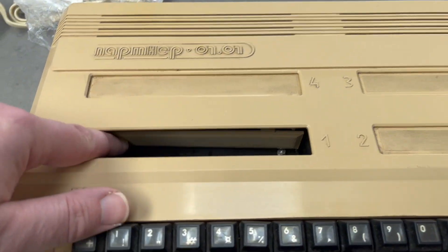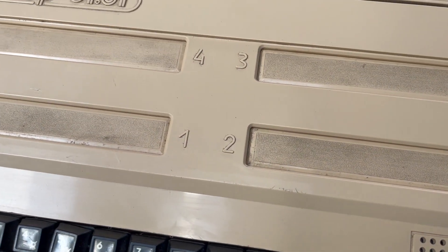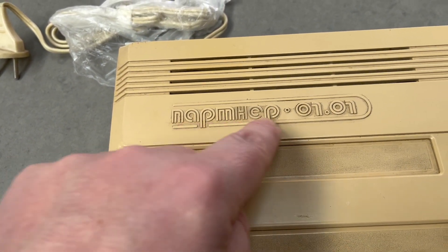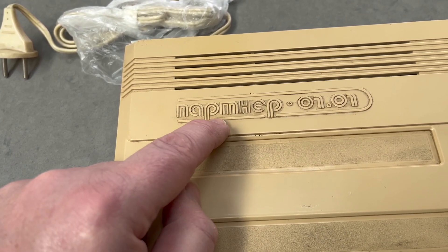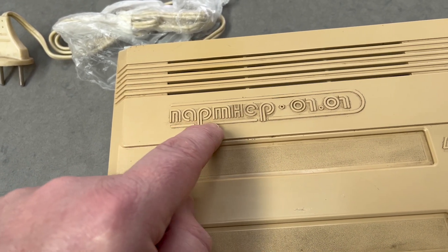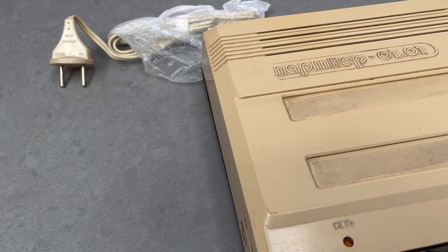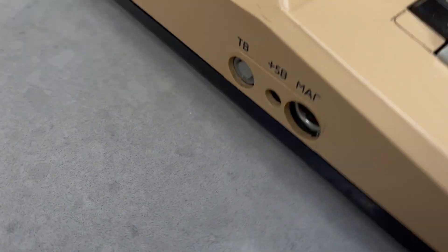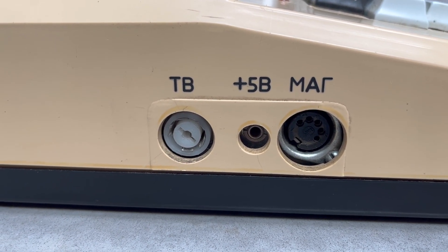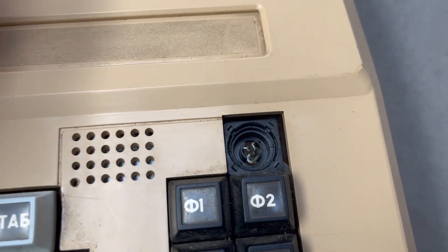So here it is — four expansion slots. I'm thinking maybe 'Partner' — maybe that's a P, P-A-R... that's N-E-R. Maybe 'partner' or something. I'm sorry, you're yelling at me through the video that it's not how you say it. So, five volts out maybe — and this is the key that's come out.